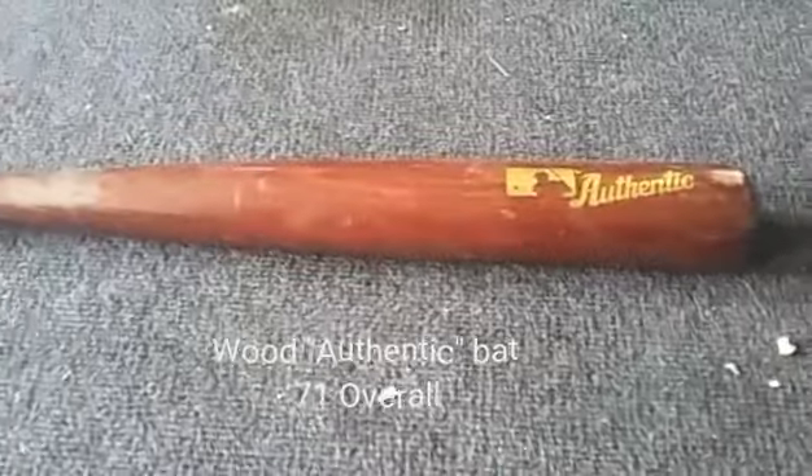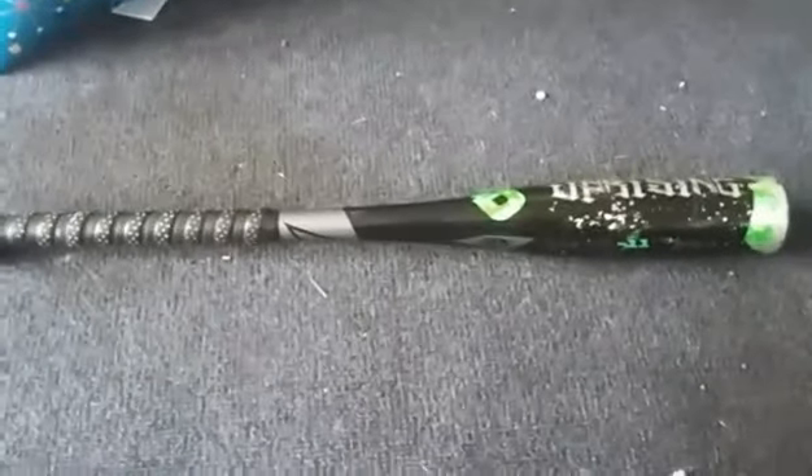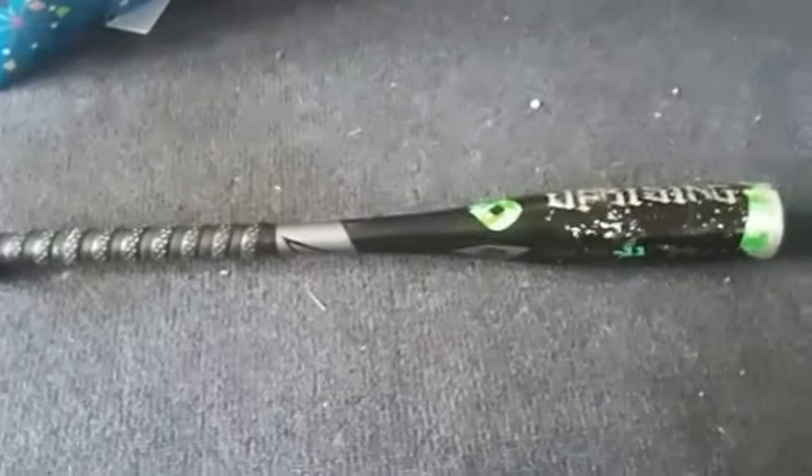Here's one of the wooden bats. It's part of our worthless collection — we got it from Toys R Us, it was pretty cheap, and it's rare. We only use it if we don't have any other bats. That is the wooden bat. Now here's the decent bat collection, and you guys might be surprised.